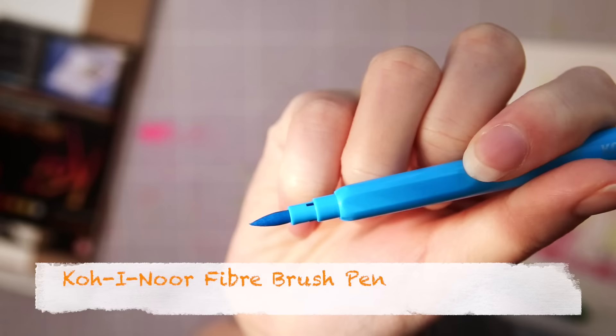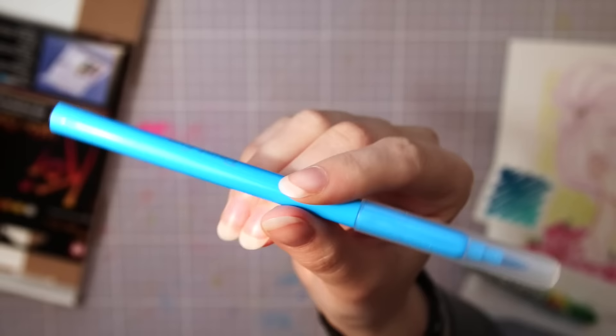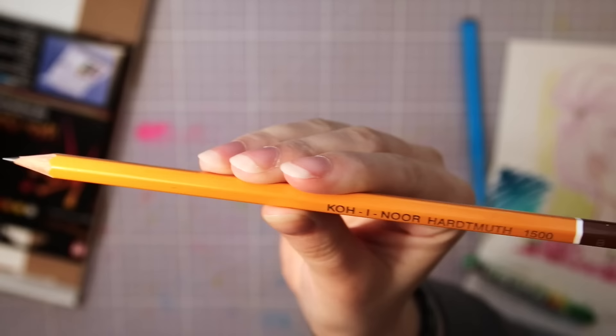The first supply in the box is this blue pen from KoiNor. It is a water-based fiber tip brush pen, and you know me — I have a soft spot for brush pens.